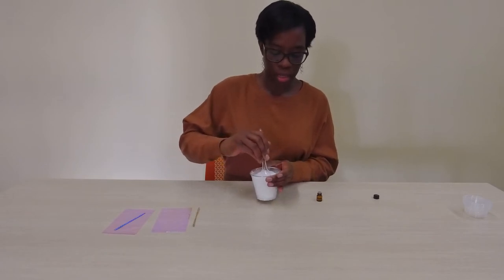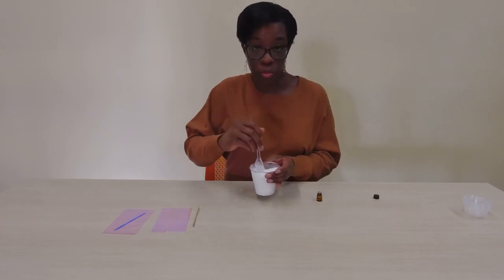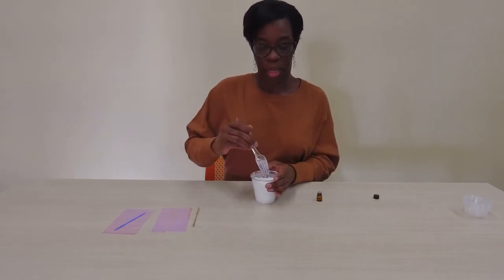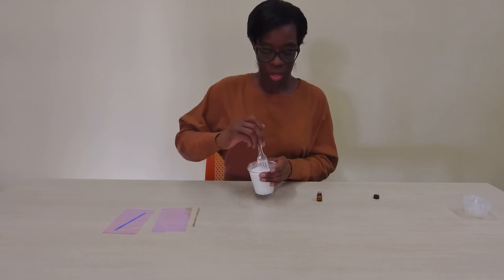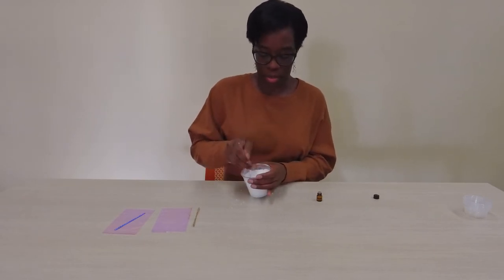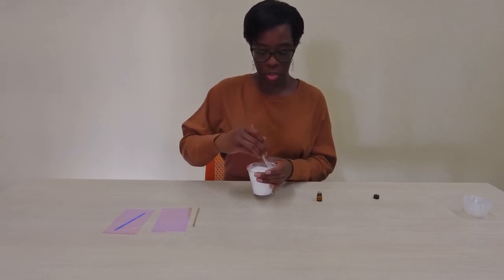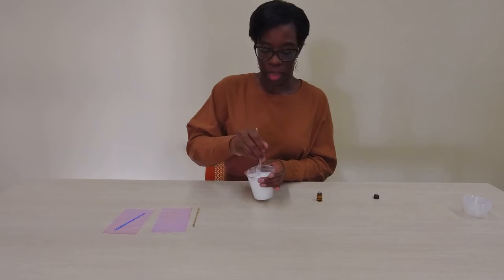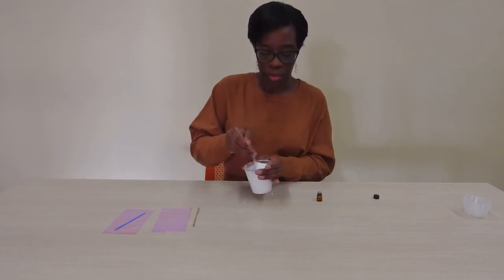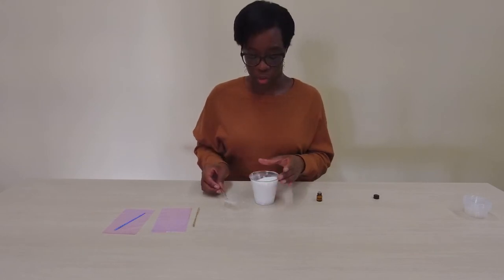Again, this is just a basic recipe. For those of you who like color, you can add some food dye if you want. You can even add two essential oils — vanilla and rose, lavender and mint. This is all for you.